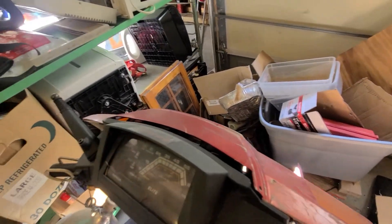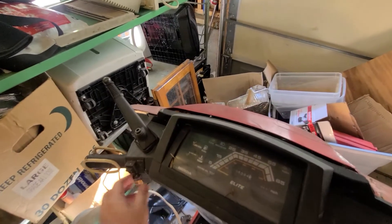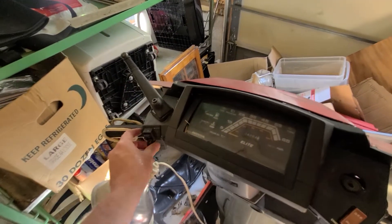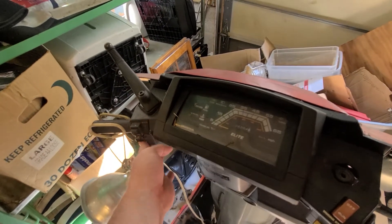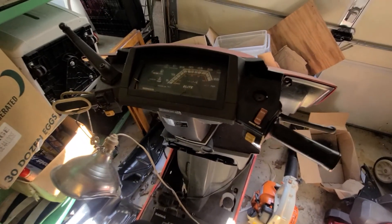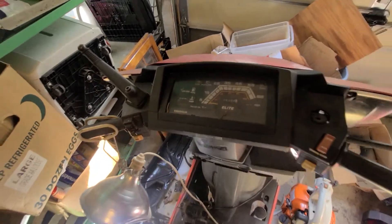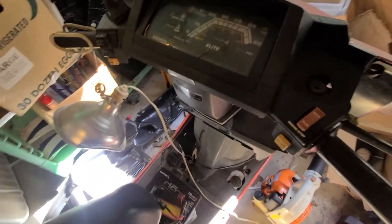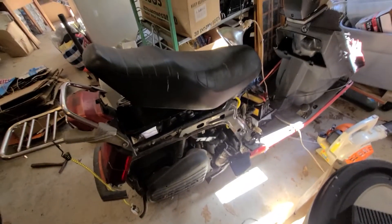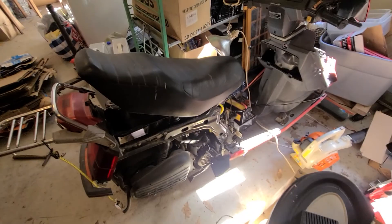The blinkers also don't work on the front — the lights come on but the blinkers don't turn left or right. I think it's a relay possibly. The horn works. The tach and everything — I don't know if that works yet — but we are gonna go for a ride as soon as I get this thing back together. Sorry it's been a while, but I should start making videos a lot more again. Appreciate you guys watching, see you later!